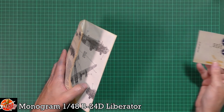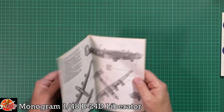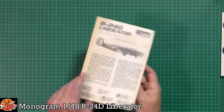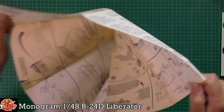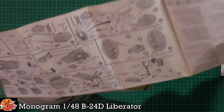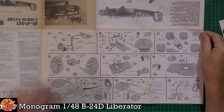The decals don't look that bad, weirdly. Let's look at the instructions first — they're properly yellowed and come through. It's like a treasured map.